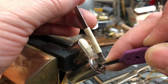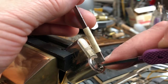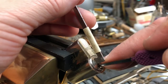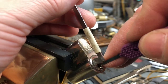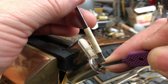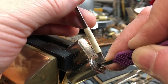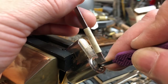There we go. A little false set. That seemed like it may have been on 4. Ooh, there's one. 2 doesn't seem to want to go. Uh oh. I hope I didn't over-set 3.